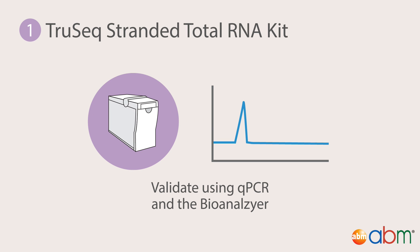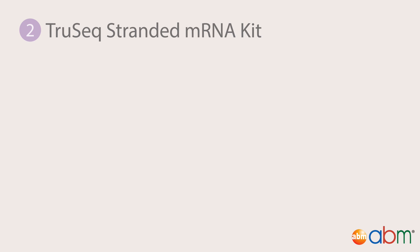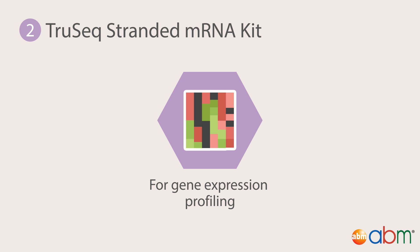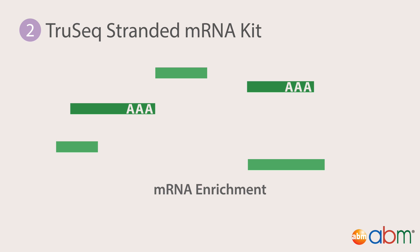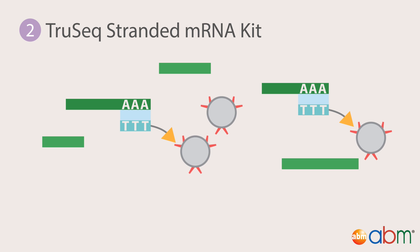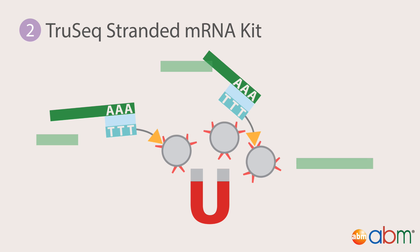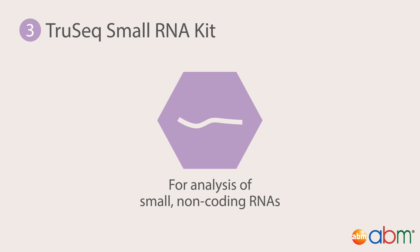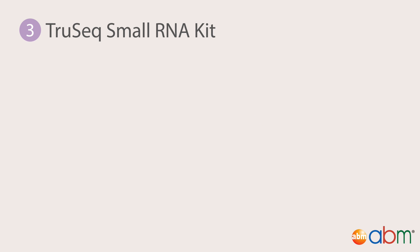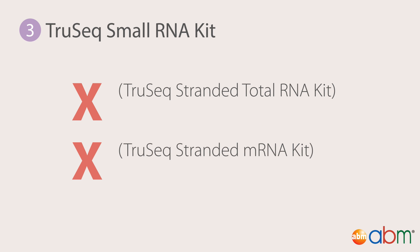If necessary, the library can be pooled with others for multiplexing. Second, the TrueSeq Stranded mRNA Kit, ideal if the gene expression profile of a sample is desired. The protocol is identical to the TrueSeq Stranded Total RNA Kit, with the exception of mRNA enrichment instead of rRNA depletion in the first step. Third, the TrueSeq Small RNA Kit, ideal if small non-coding RNAs — for example, microRNA — are to be analyzed. The protocol for this kit is very different from the previous RNA kits, due to the omission of RNA depletion and enrichment.